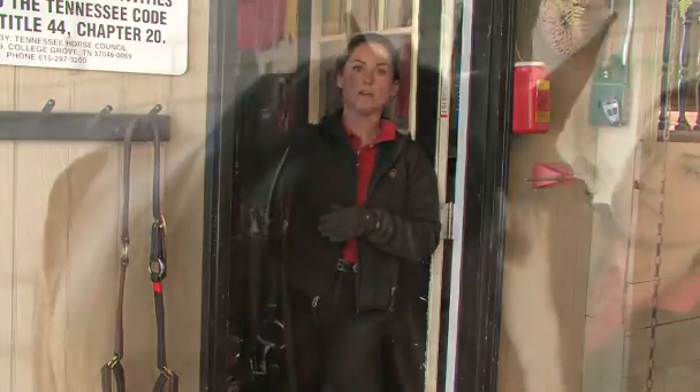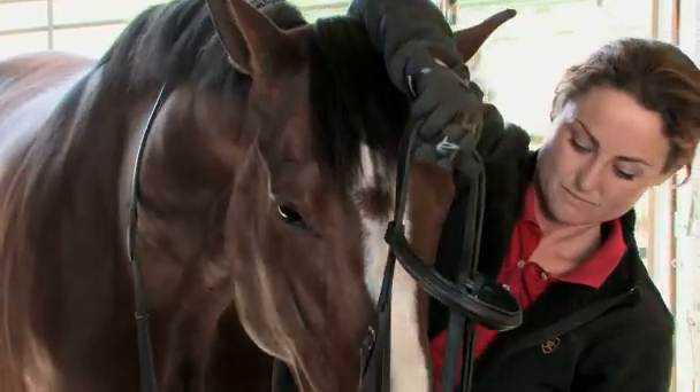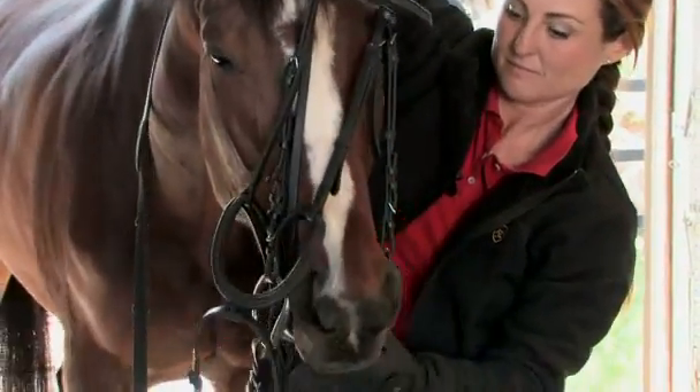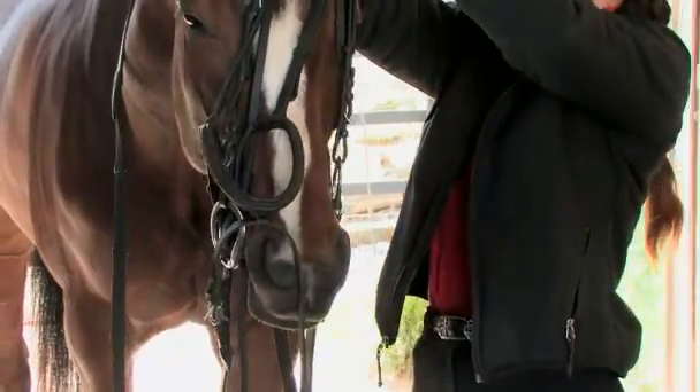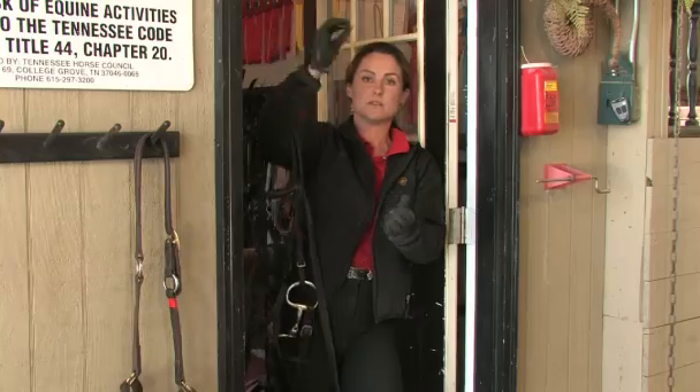Sliding your right hand over the poll of the horse's head, hold the crown piece of the bridle. Using your left hand, cradle the bit and slide it into the horse's mouth, gently pulling up on the crown piece as you do so.